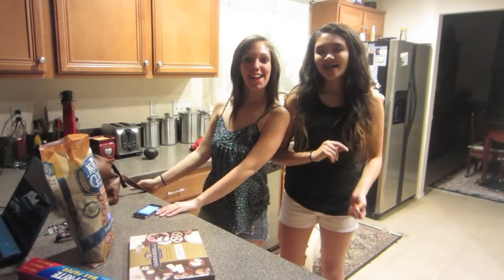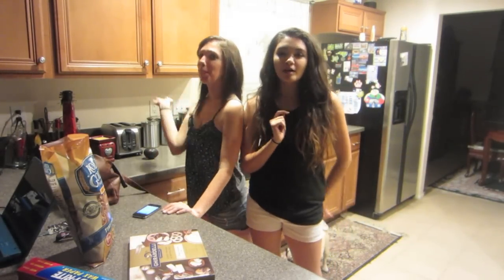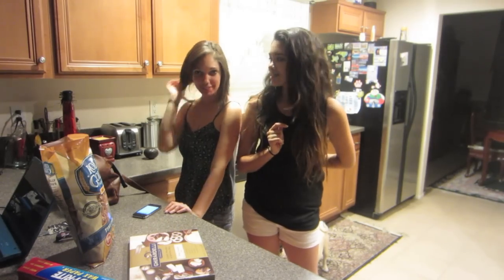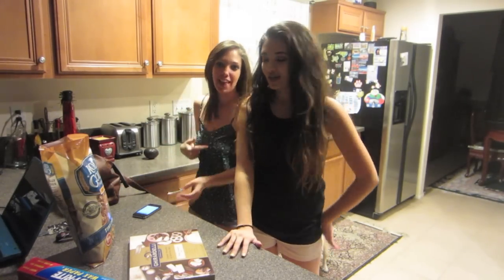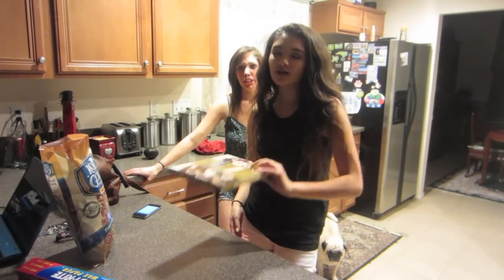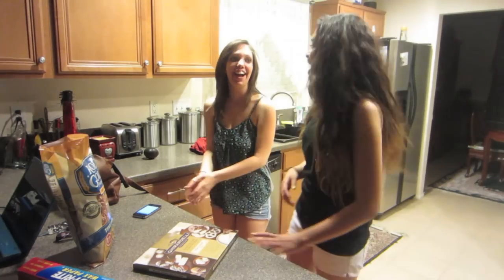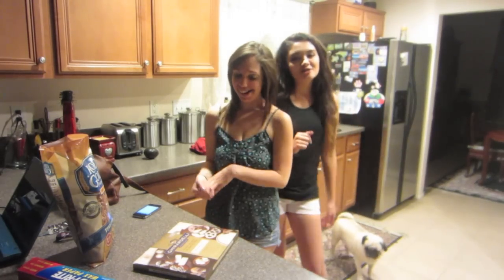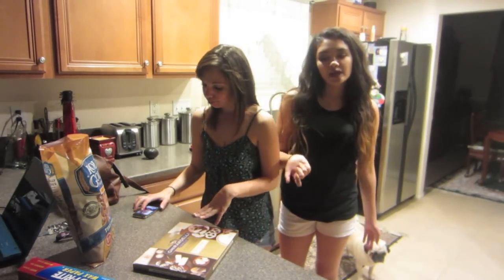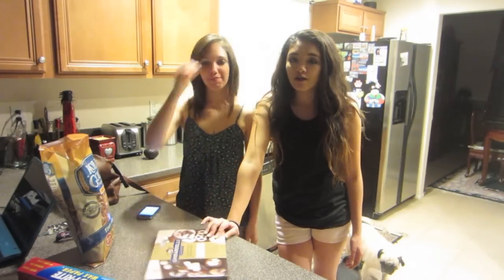Hi guys! This is my friend Tiffany — you guys probably saw her in a couple of my vlogs. So what we're going to do today is make white chocolate covered pretzels. A girl on my Instagram was telling me to do a video and I was like, why not, it would be so much fun. So we're going to do that right now.